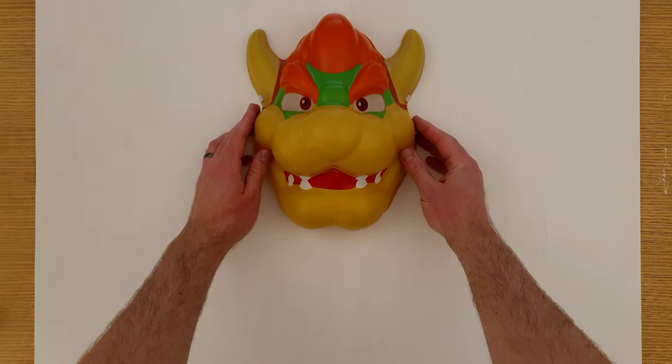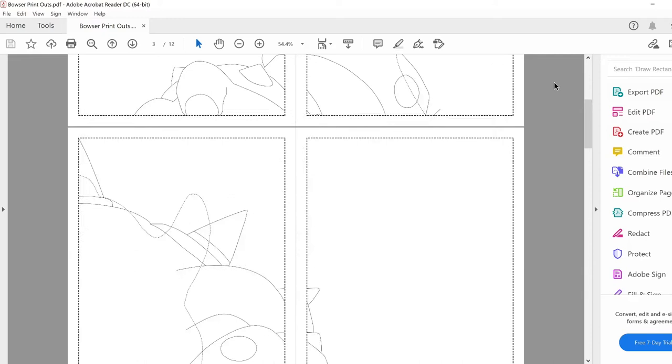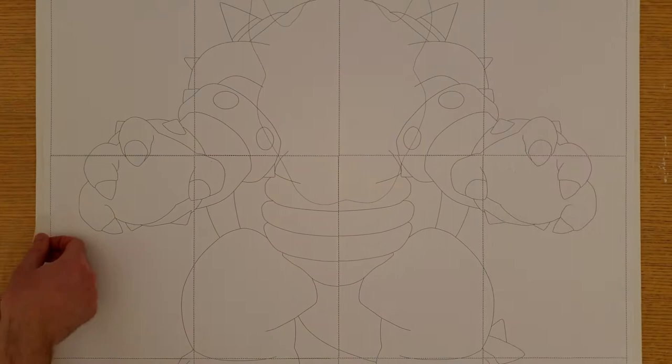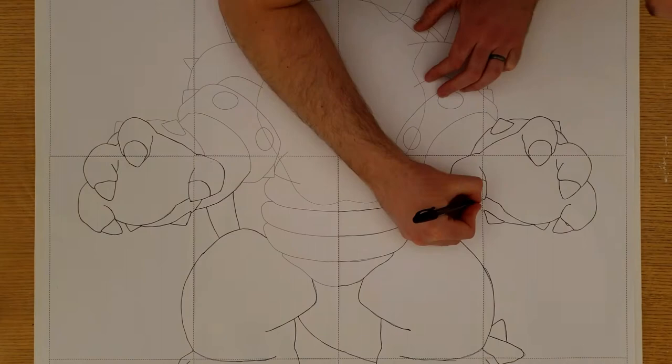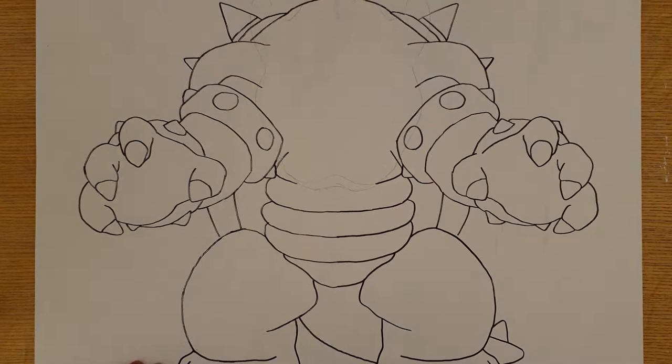Start by drawing a picture of Bowser on the plywood. This is pretty hard to do because you need to match the size of the body to the size of the mask. To make it easier, click on the link in the description and print this outline of Bowser. Make sure you select actual size when printing. Tape these pages together along the dotted lines and tape the full picture to the plywood. Next, use a pen to trace over the lines, applying pressure so that it marks the wood under the paper, then recycle the paper. Place the mask on the outline of Bowser and trace around the edges to mark its exact shape and size.